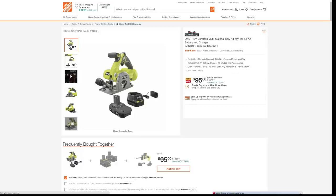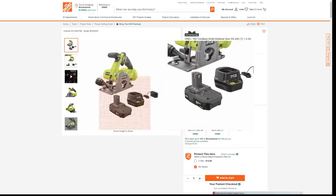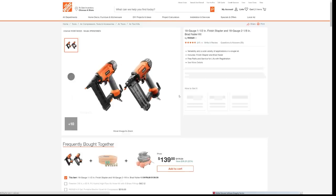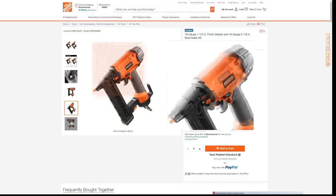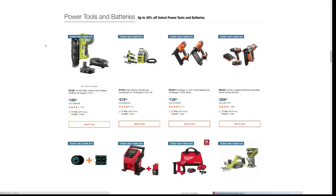Here you've got a Ryobi multi-material socket, which comes with a 1.5 amp hour battery and a charger — all of this for $95, saving $87.97. It looks like they're taking the tool only and giving us the free battery with a cheap little charger. Coming down, you can see some more brad nailers. This is the deal I was telling you about that we normally see in the store — the finish stapler and the brad nailer combo. In stores right now as part of the Black Friday ad, they were normally charging $179, but here they've taken another $39 off. Online only.